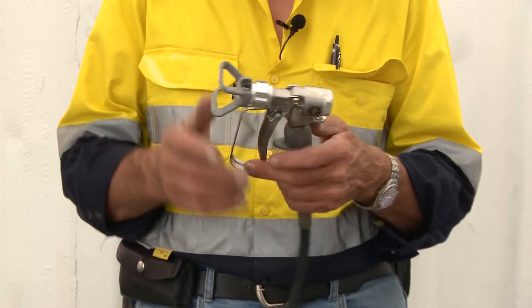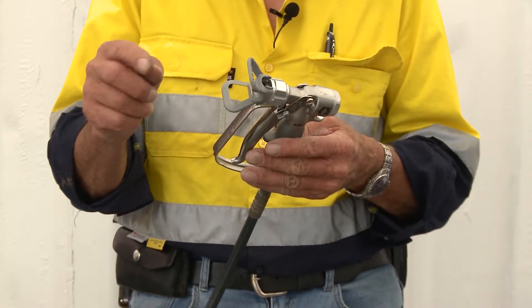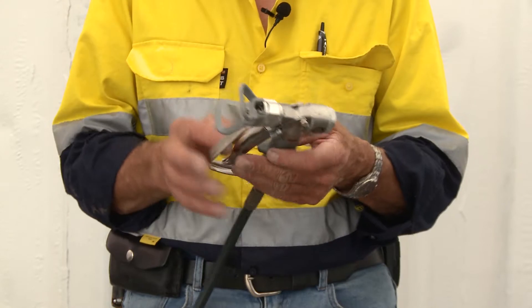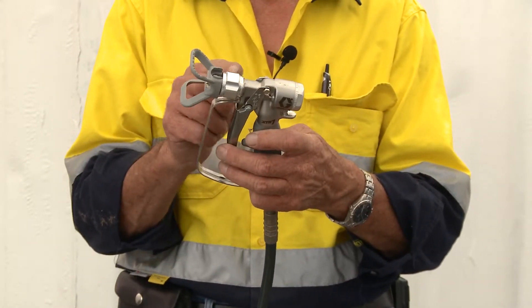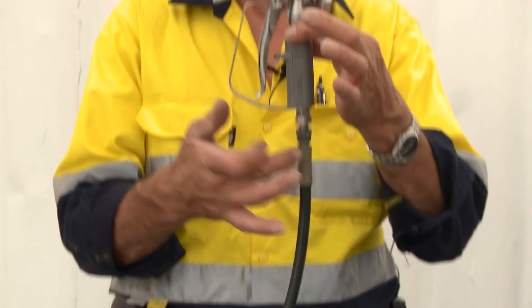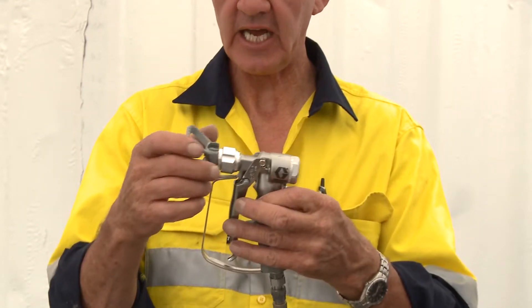This is an airless gun. The airless gun facilitates the appropriation of the paint out the end of the gun, so by pulling and depressing the trigger it allows the needle to come off the seat and the product to travel up through the stem, through the filter, and exit out the gun.